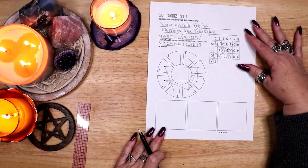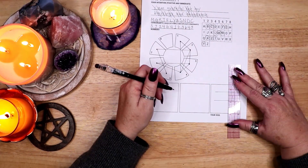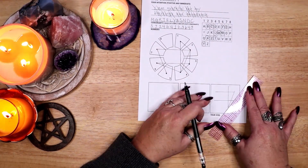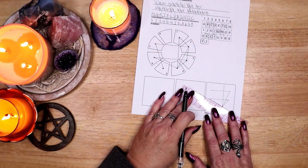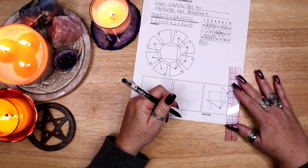As I work I put my energy and will into the creation of the sigil. I concentrate on the intention as I create it: I am grateful for my blessings and abundance.